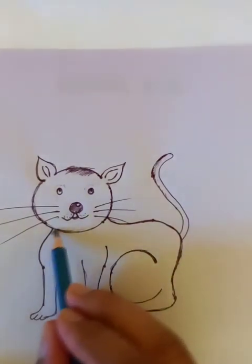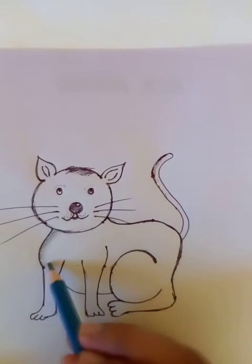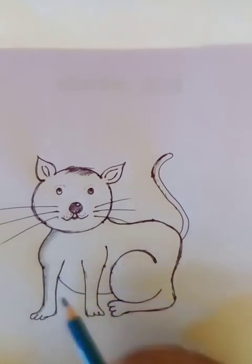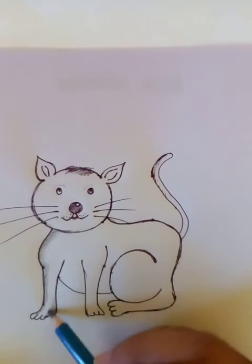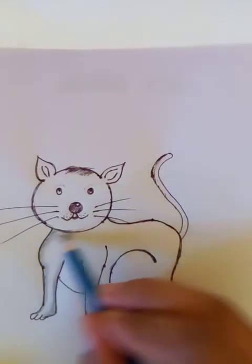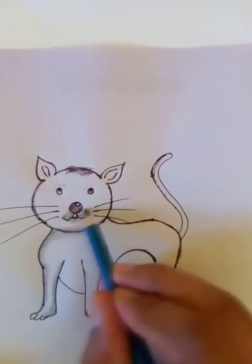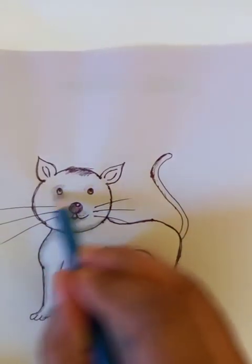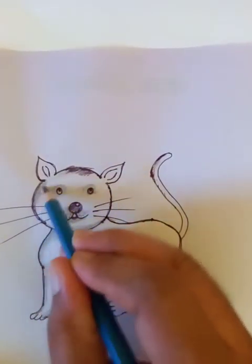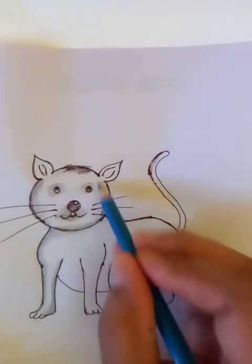Let's use the drawing pencils to put in shades. Whenever we want to make a place a little darker, we put a hard stroke. If we want to make some places a little lighter, then we put a light stroke. It's like playing with light and darkness, and the drawing becomes lively. Little strokes here for the round shape of the head.